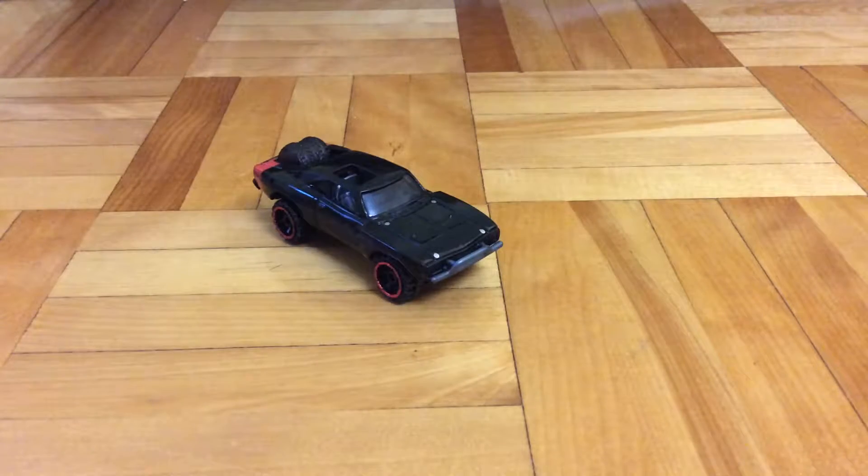Hello guys, this is the Perfect Stream today. I'm going to review this Hot Wheels 1970 Dodge Charger, the Fast and Furious version.